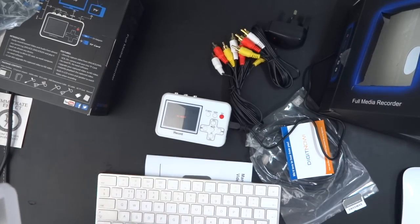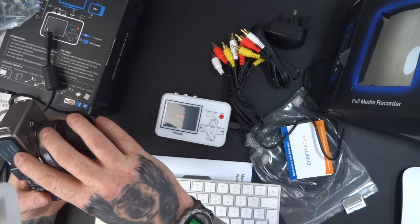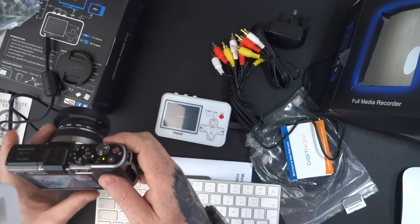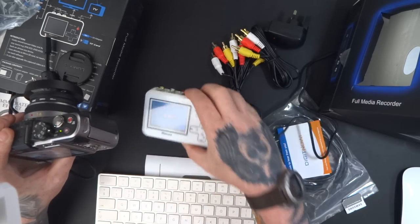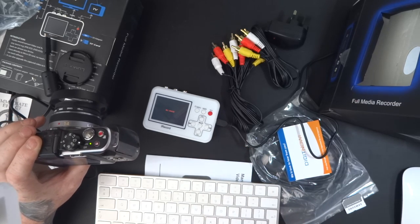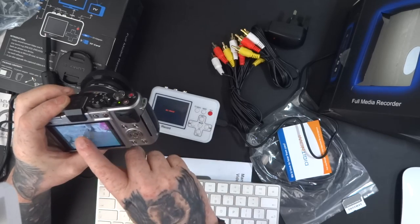I've found something which has an analogue output - my little Panasonic DMC GX1 camera. So what I'm going to do is record a quick video on here, then play it through the converter and record it, then take the memory card out and transfer it to my computer.